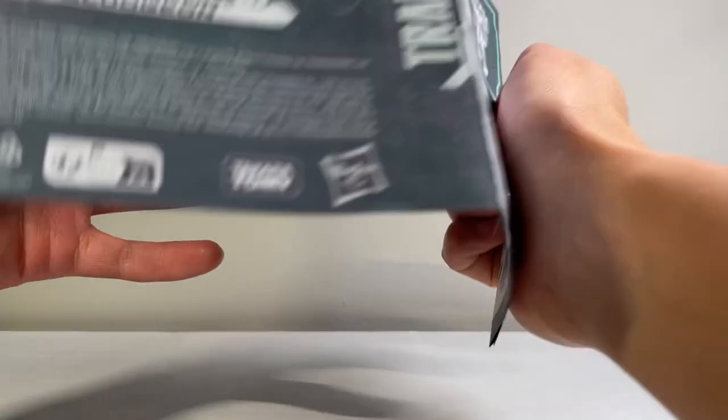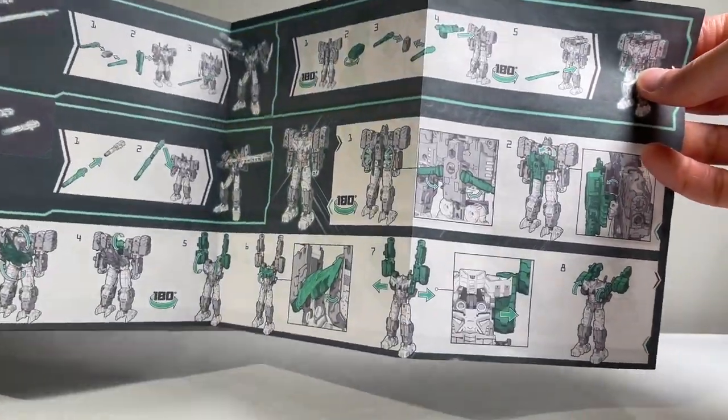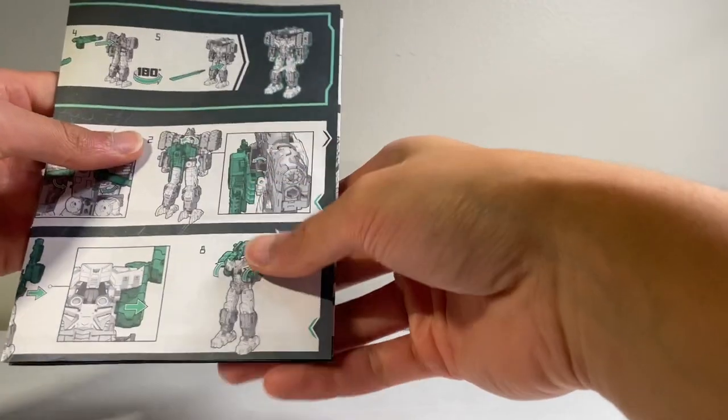You do get instructions. This guy's transformation is pretty straightforward — I won't say very, but it's pretty straightforward. It isn't too difficult at all, pretty simple. Once you do it once, you'll probably get the hang of it.